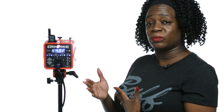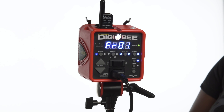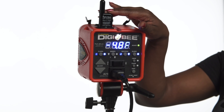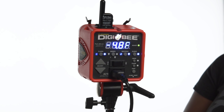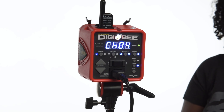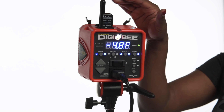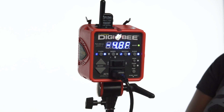The frequency button is used to set the frequency when you're using our wireless CyberSync system. You can press this button to set the frequency. That system does require the CyberSync transceiver module, which is sold separately. The channel button is used with our CyberCommander wireless transmitter, and that also requires the CyberSync transceiver, sold separately.